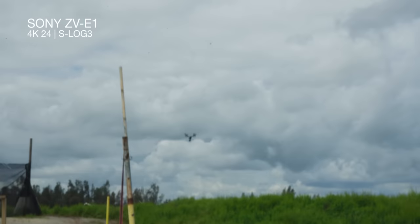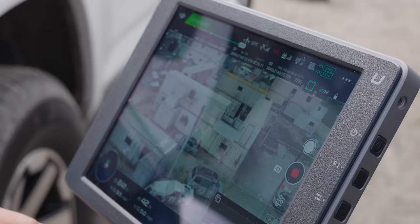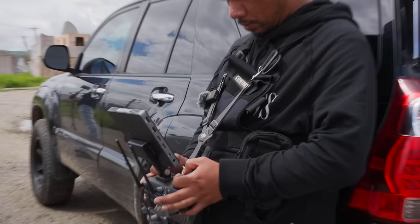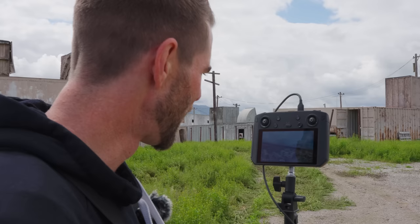This is an awesome way to get escorted onto set — I called the crew and they sent a drone to find me, and I just followed it right to them. They're filming a video game commercial with a whole military setup. Slash Ewalt is flying FPV, and Sammy's operating camera.